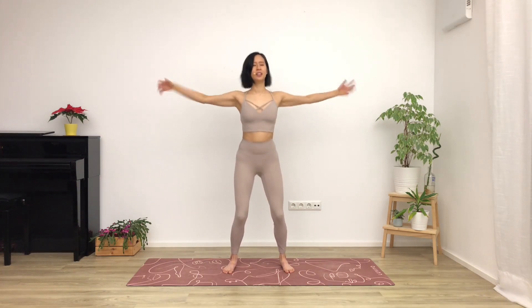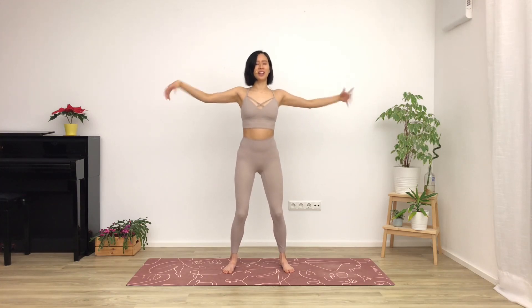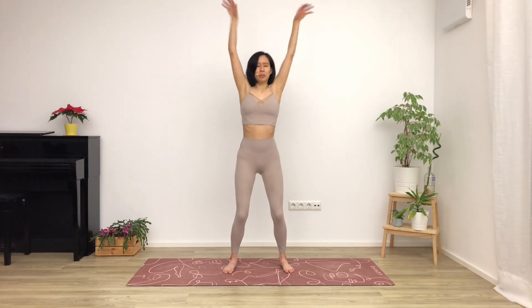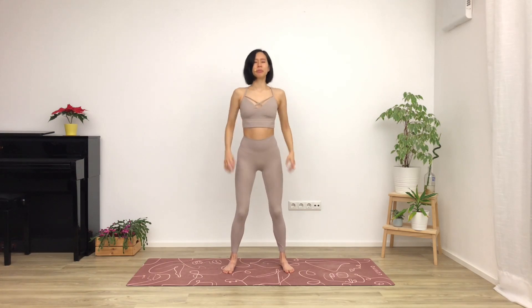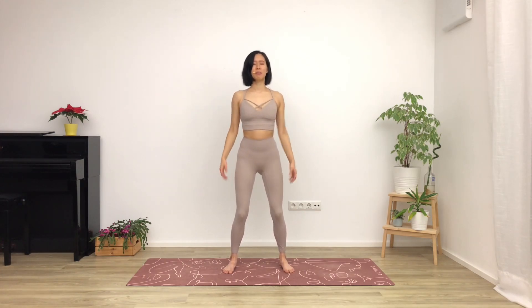And then out to the sides. Keep going with the shaking. Open your eyes if you need to, if you're feeling dizzy or falling a little bit. Arms go up to the sky, keep it going, keep the energy up. And then arms back out to the sides, and then down by your legs. Start to slow down the shaking, making it a little bit smaller now, but still keeping the energy up. And then slower and smaller, until you come to a stop.